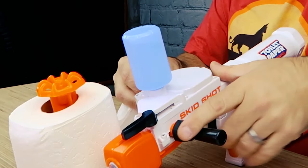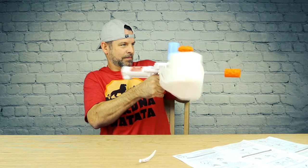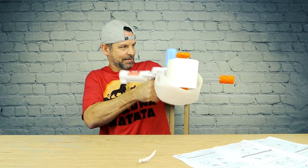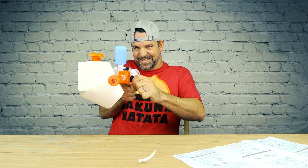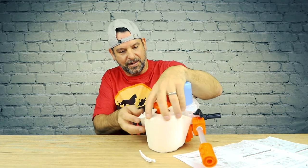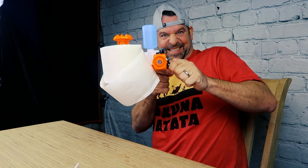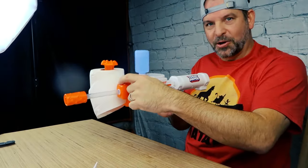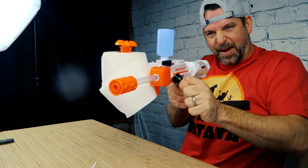Now you feed the toilet paper in with this lever right here. It's working now. The toilet paper seems to fall off to the side a little bit. So you crank this lever first and that loads it — it sucks in some toilet paper. Pull this back and boom!